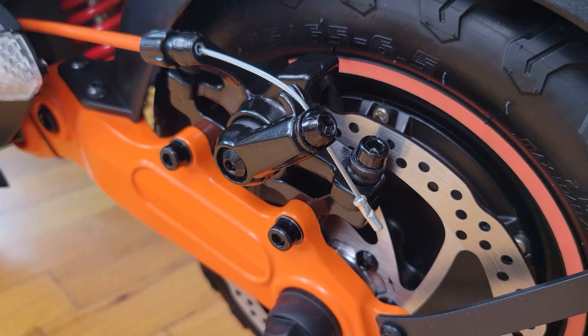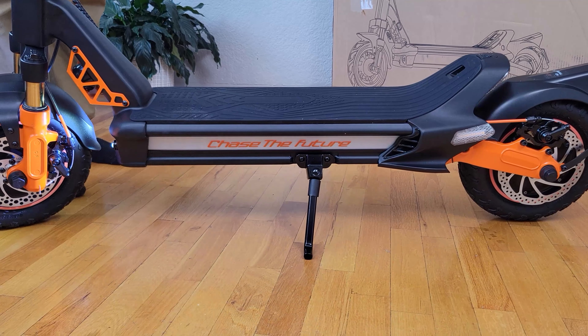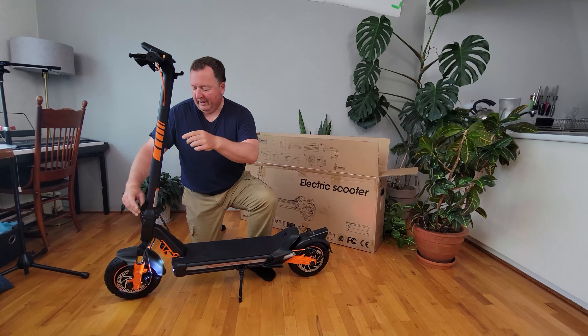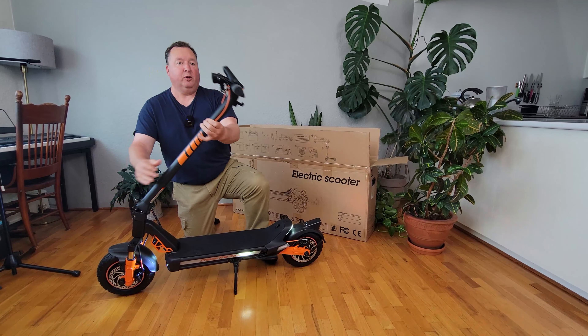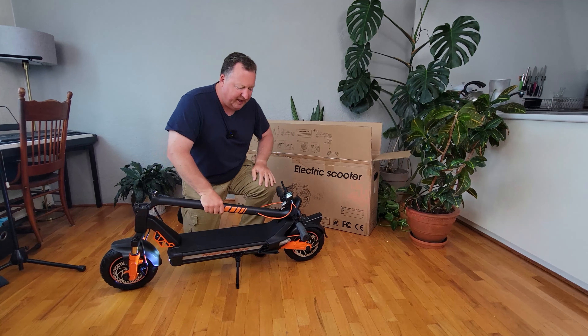Front and rear mechanical brakes. Under deck lighting is pretty spectacular — it says 'Chase the future.' Here's the folding mechanism: there's a little catch at the front, release and fold down, and it automatically clicks into place.